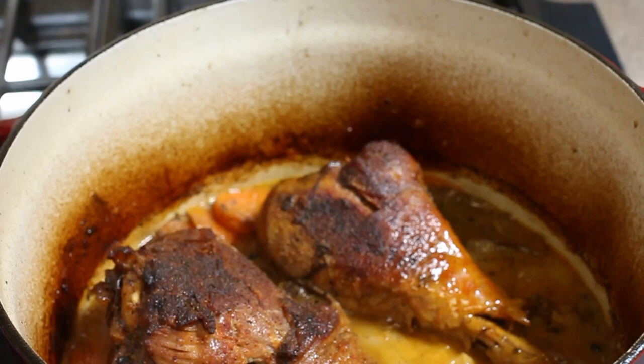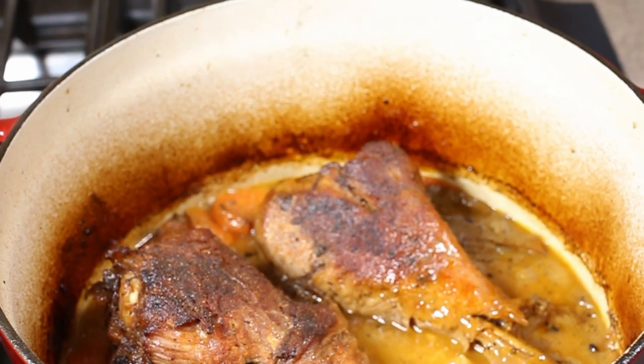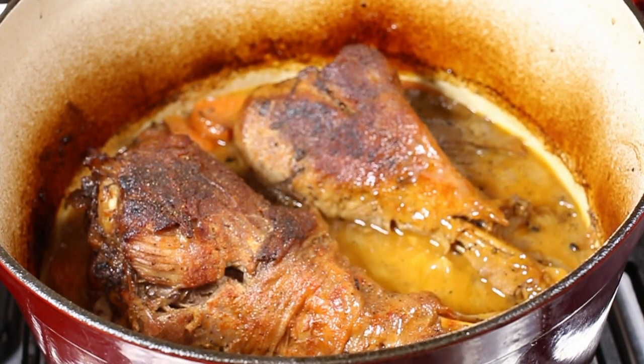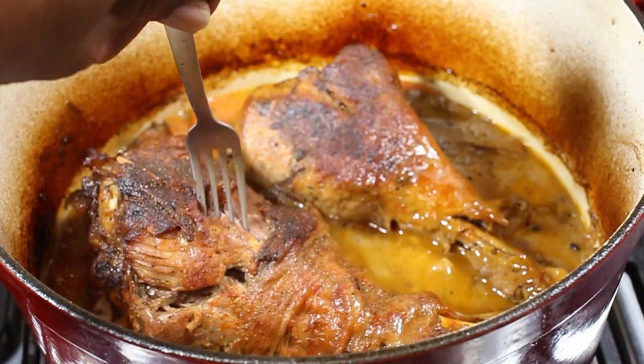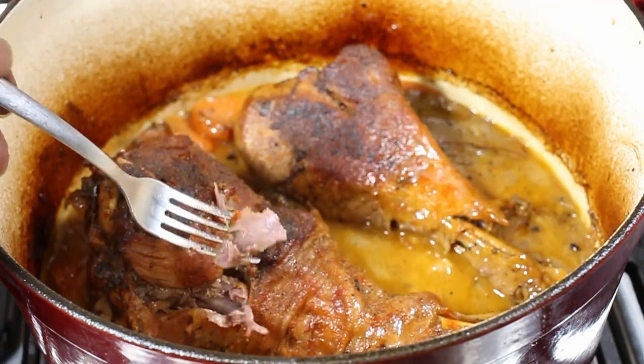Another 45 minutes at 350 — through the magic of editing, 45 minutes and there we go. Our braised turkey legs are done. Guys, this came out good. It's easy — chop the onion, chop the carrot, a quarter of Better Than Bouillon. Some time — two and a half to three hours — and you have the softest turkey leg you'll ever have.